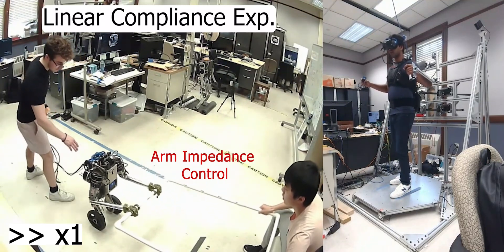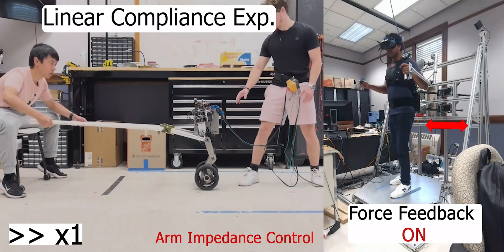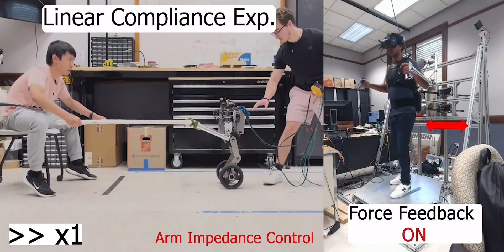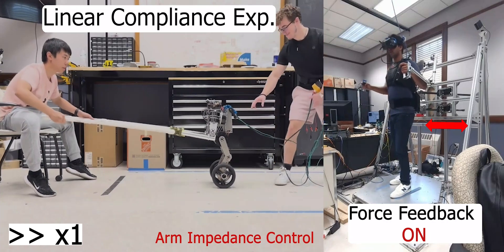Impedance control of the arms provides compliance, as shown, for a robot follower-like role. Dynamic force feedback, as shown on the right, is applied to the teleoperator attempting to align the human and robot motions. This feedback helps the pilot distinguish between drifting and intentional movements from the collaborator.